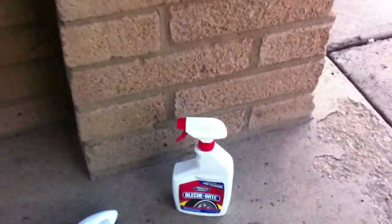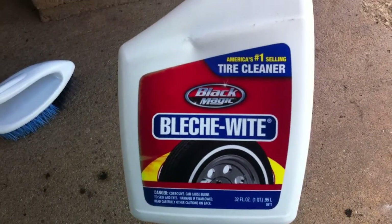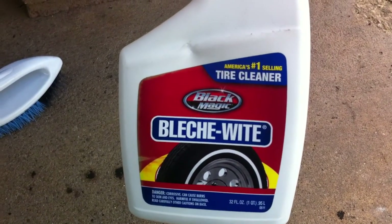So what we're going to do — you need to make sure you got yourself some good old bleach white. This is the best stuff ever. Don't ever leave home without it if you got bogues.